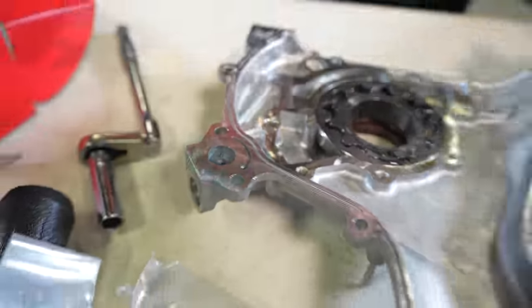The turbo manifold is going on next. Time for some Garrett action — here it is: the G30-770. This is the new Garrett G-Series ball bearing turbo and it's going to be sick. We had a G25 on our R32 and it was the happiest little turbo ever. The G30-770 is installed on the Artech turbo manifold — this build is nearly complete.